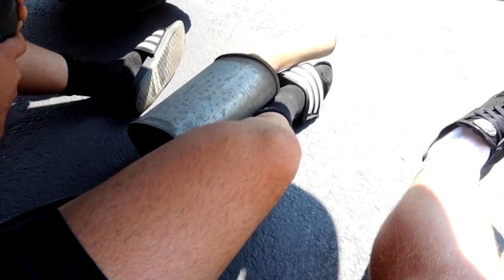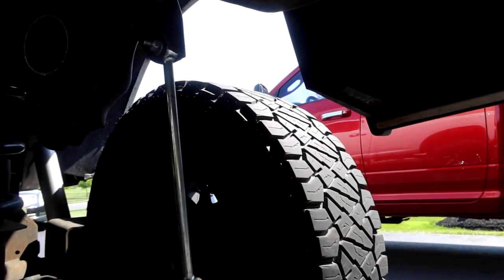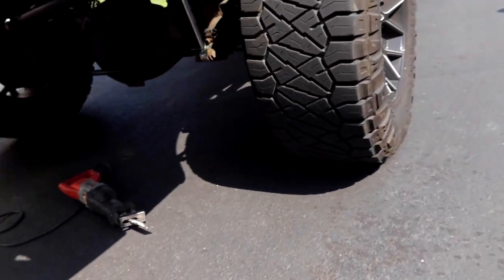Oh my god! It cut like butter, dude! That was easy. Perfect — it fell right there. Do you want to stay under here when I start it? Yeah, go ahead. Wait, how loud is it going to be? I'm kind of nervous. All right, here we go. Oh my god! Oh my god! That was so loud. Jesus Christ! Can you hear it? Yeah, I fucking hear it. Oh my god, I want to do it so bad. You want to go for a drive? Yeah, let's go.